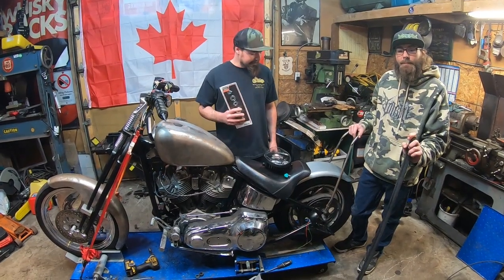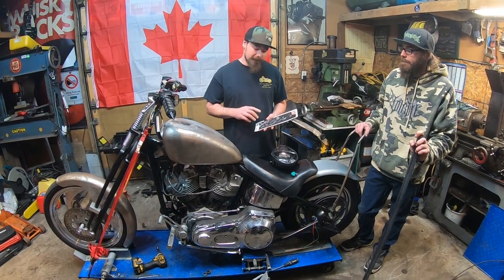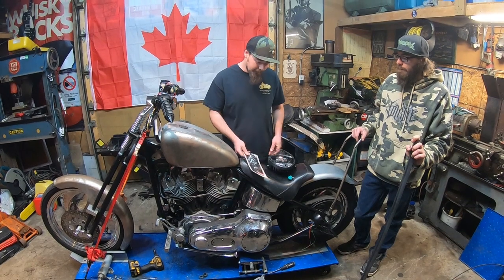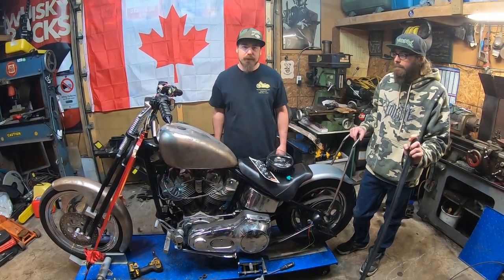We finally got our wheel spacer kit in. This back tire I believe is off a 99 and up, so we are still going to have to make it work. The spacer kit is for a 99 and under — I didn't think of that when I ordered it. But we're going to start with the back tire and then move our way up to making the brackets to mount the headlight.